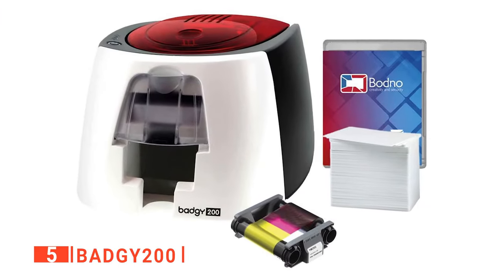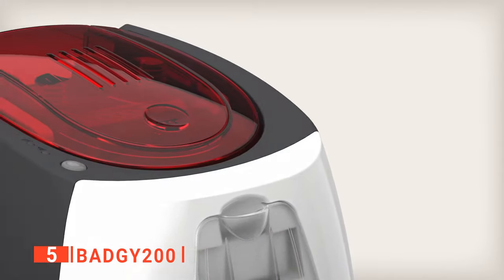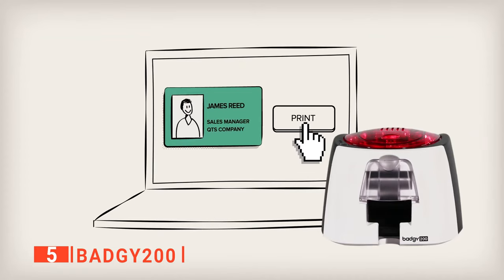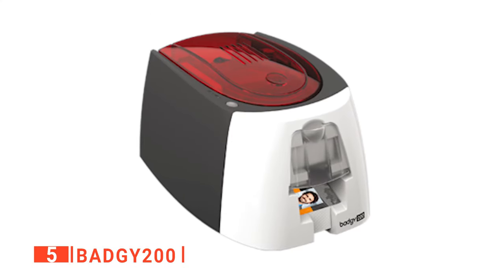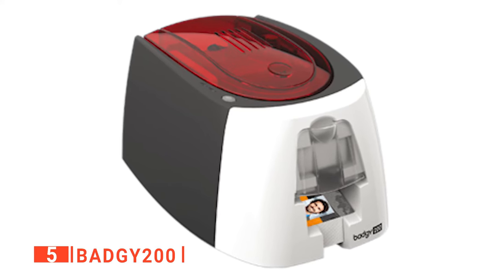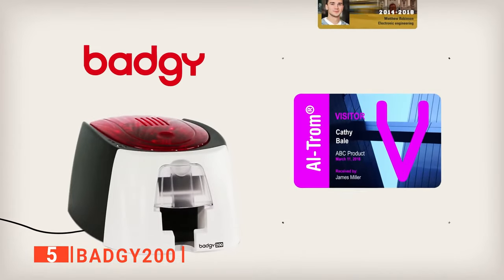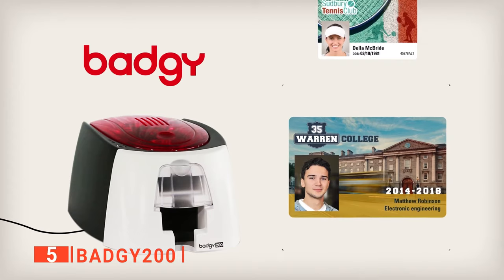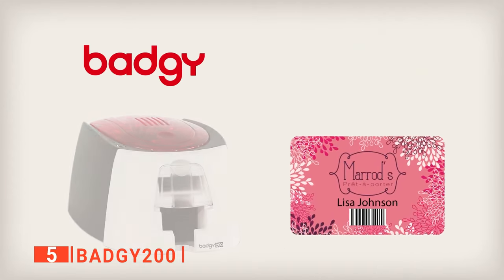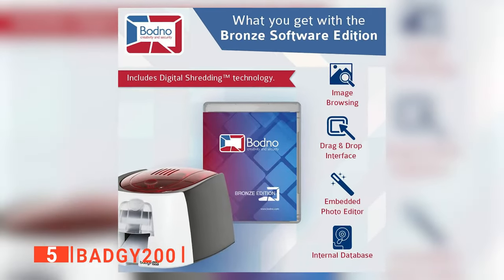The fifth product on our list is the Badgie 200. If you're looking to purchase a brand new printer for ID cards or upgrade your current ID card printer to a more efficient one, the Badgie 200 is an excellent choice. For low-volume, high-quality printing, you really can't ask for anything better. The Badgie 200 comes included with everything you need to get started: a 100-print YMCKO ribbon or 500-print monochrome ribbon, 130-mil white PVC cards, the Driver and Badgie Design Studio Software CD, and a USB cable. So, in no time, you can be making professional-quality ID cards with little effort.